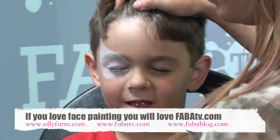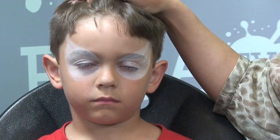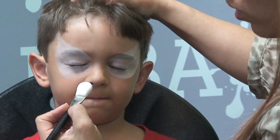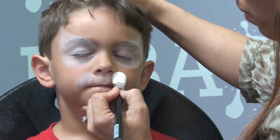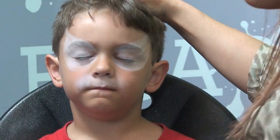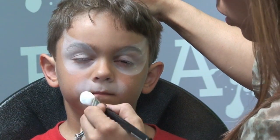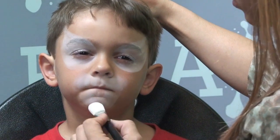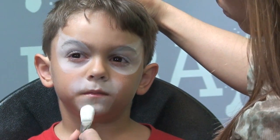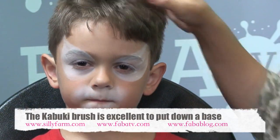Now that I have the white on his eyes I also want to create the muzzle area, so I'm just going to keep it nice and round against the mouth — that's where the majority of the hair is going to be. You can see how fast and easy this goes on and you can cover quite a lot of area really quickly. Although it's not as opaque as, say, Wolf White, it's a really good base that goes on the skin without that wet feeling.